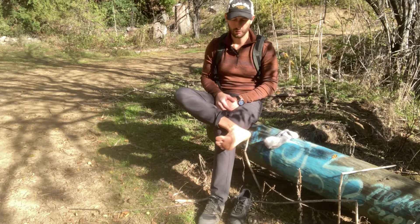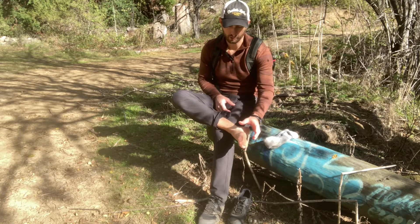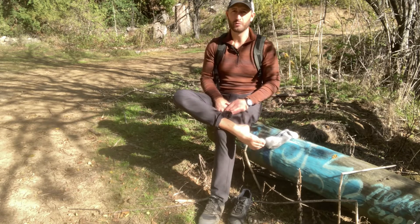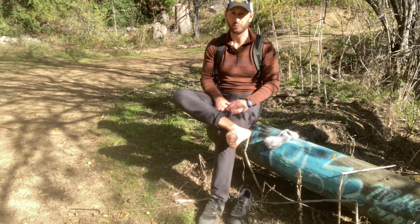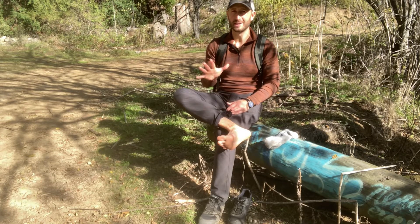We're going to do an exercise called a foot wave. It's a mobilizing and strengthening exercise. You're going to take your foot, extend it up towards you, and then flex your toes — thinking about extending and opening up your toes and separating them from one another.